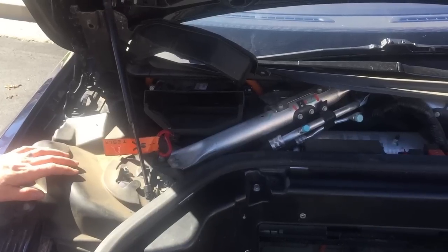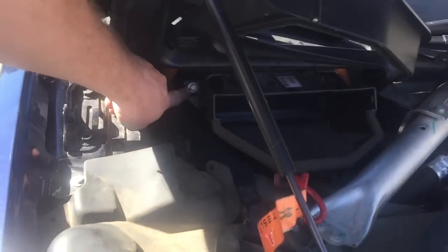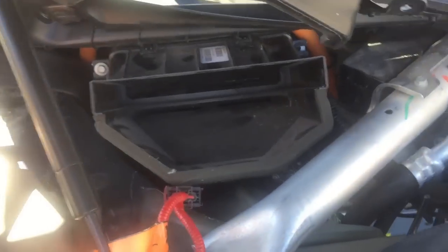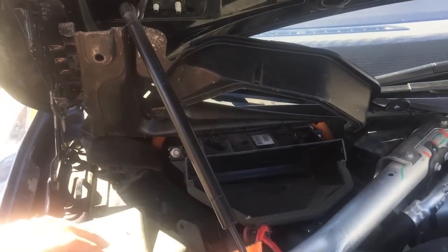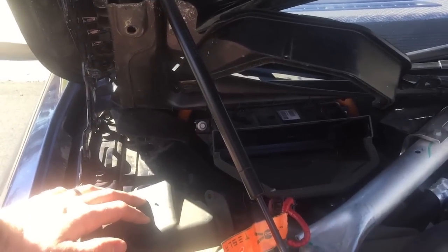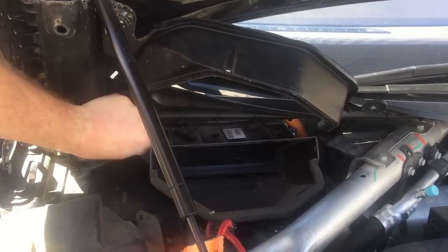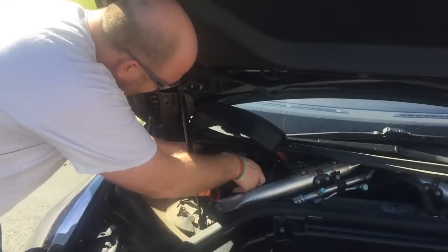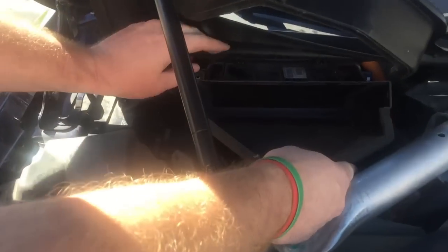At this point get your 10 millimeter socket again. You need to remove two bolts, one on either side of this box — there's one here and one deep in on the other side, so use an extension for that one. Be really careful about dropping bolts because they're very difficult to retrieve. Once you've removed both screws, this piece will peel forward but there are a couple of clips on top — wedge your finger underneath or use a screwdriver to release them on both sides, and then it'll come right out. Now you can look at the top of the battery.